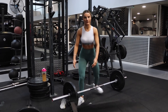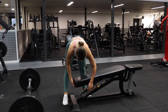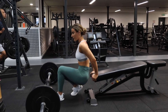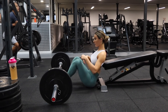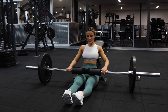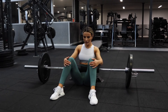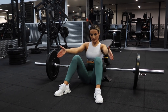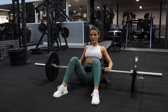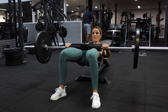Moving on to the exercise that well and truly transformed my glutes — I cannot go one week without incorporating a barbell hip thrust. The first thing I want you to do is find a low box or put the bench lower. I'm five foot three and find that low benches actually help with my glute contraction much more and help with my form. So if you're a shorty like me, definitely opt for a lower box.